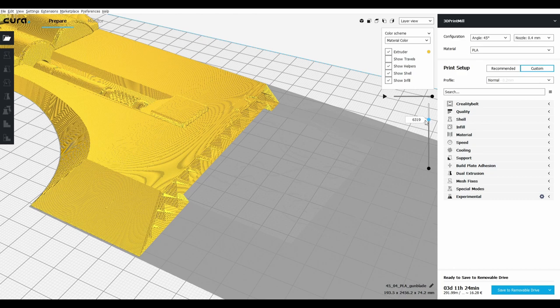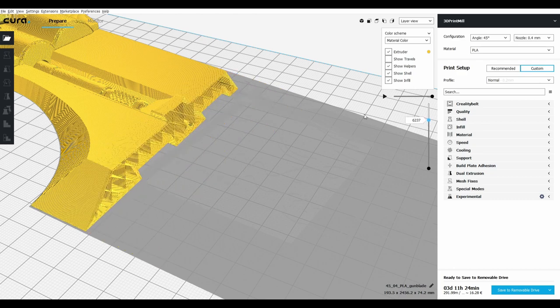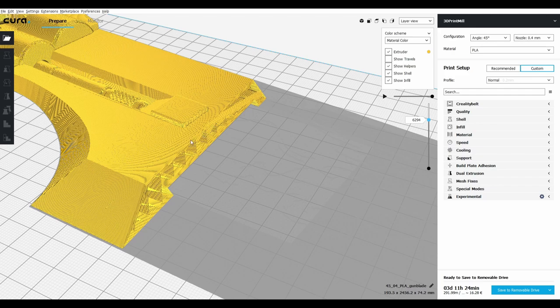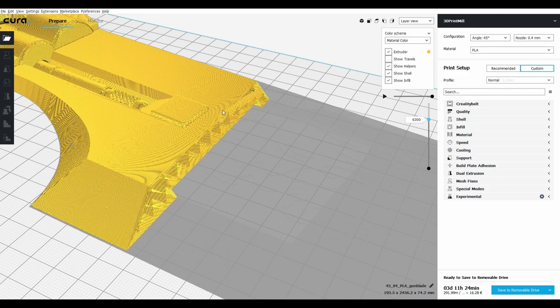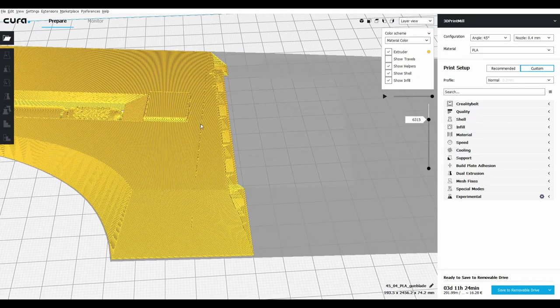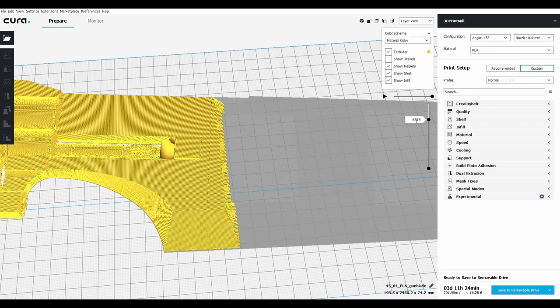This is still good and still useful, but it's something to note as you print — if you decide to go this route and print on a belt printer — because there are in fact two models here just laying side by side. The printer sees that, so it will definitely stop here to make a wall of sorts, and then continue on with the next model, as opposed to it being one seamless thing. So when you print it out and you see a line right here, that's why. Just something to keep in mind to fill in later.